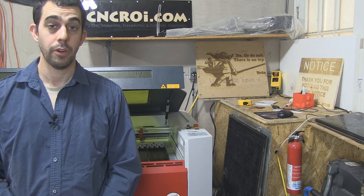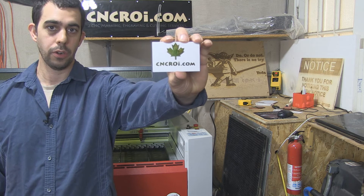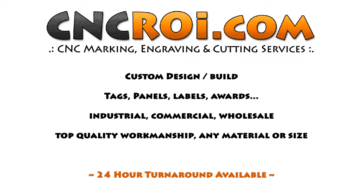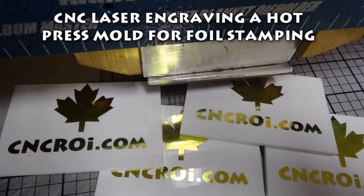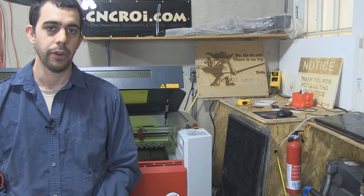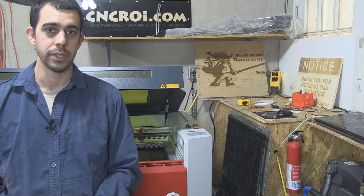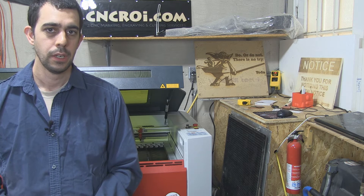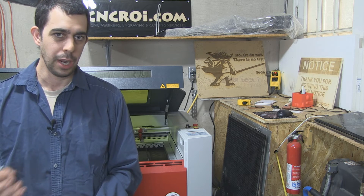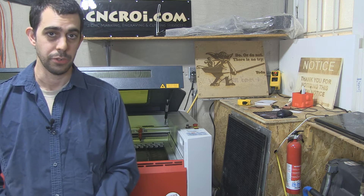Hi there, this is John from CNCROI.com and today we're going to take a look at hot pressed foil on acrylic. Back in January I went to an ARA show in Las Vegas and while going booth to booth I noticed that there was a hot press machine. What really interested me about the hot press machine was the possibilities they would offer my customers.